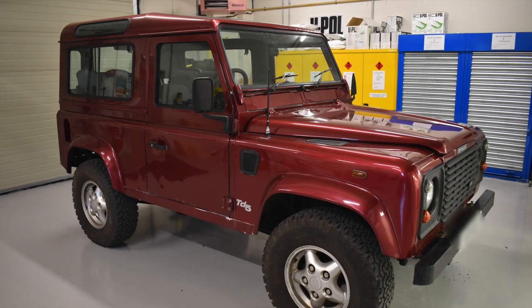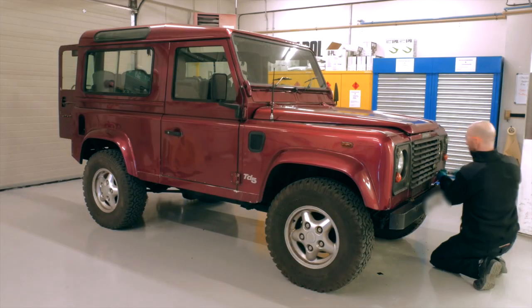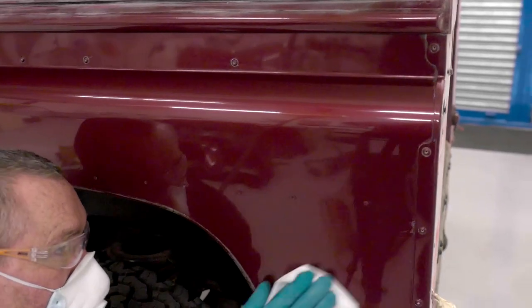We asked ourselves how can you promote a product without seeing it in action? The answer? The Raptor Land Rover. Over one week our UPOL team stripped, prepared and painted the vehicle including all the added extras. Here's how it was done.